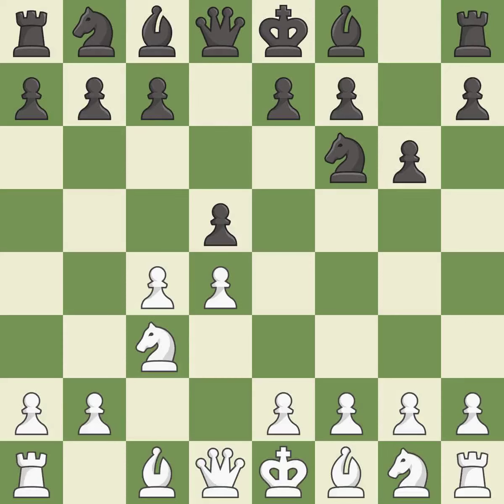The Grünfeld Defense uses this pawn push to gain space in the center and attack the c4 pawn. Bg5 develops the bishop and attacks the knight on f6. Ne4 places the knight on a center square where it attacks the knight on c3 and the bishop on g5.